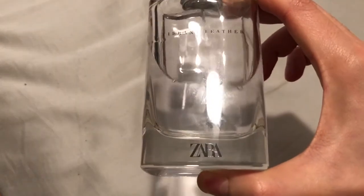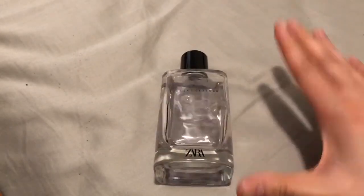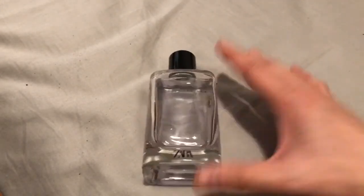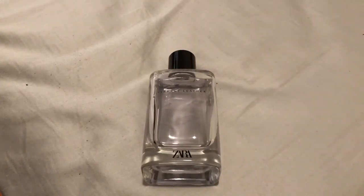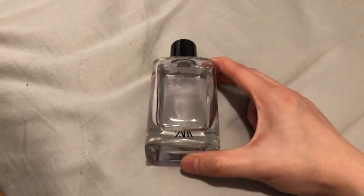Zara. Gotta love Zara, man. They got some funky clothes, some out there styles. But they have some great fragrance clones. So let's get into this one — Vibrant Leather. You already know. Another Creed Aventus type clone. Some people say.